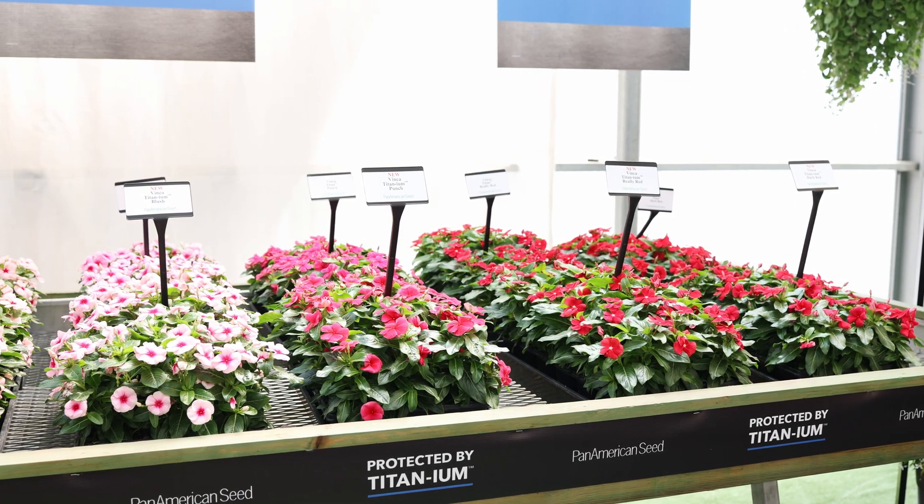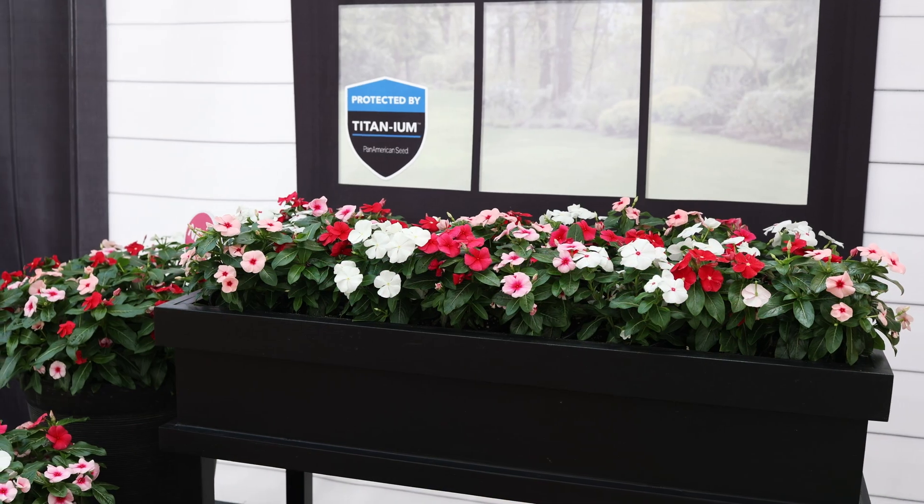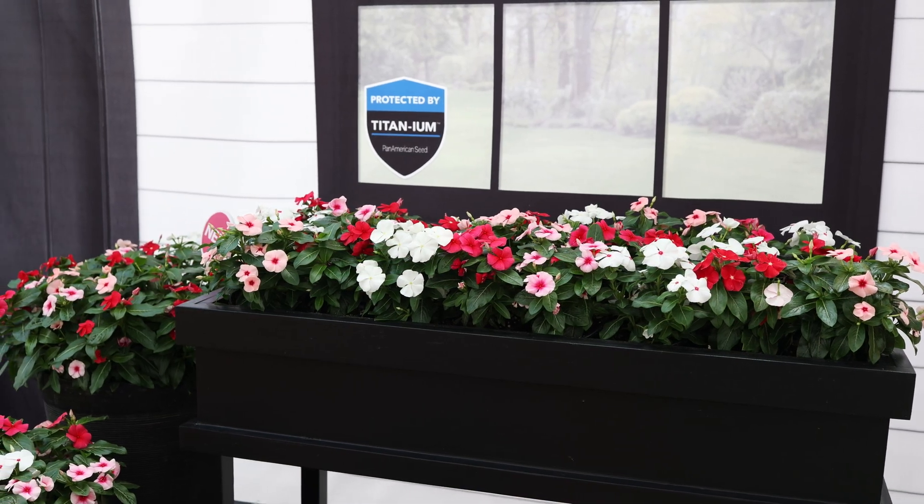For the launch of Titanium we're happy to have seven colors — a lot of the top selling, most important colors — and one full color mix.